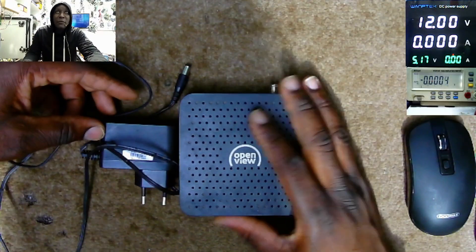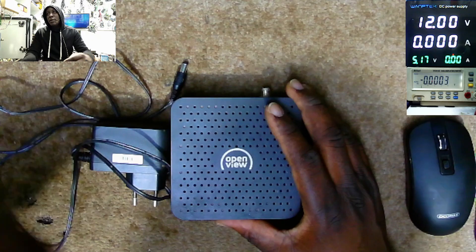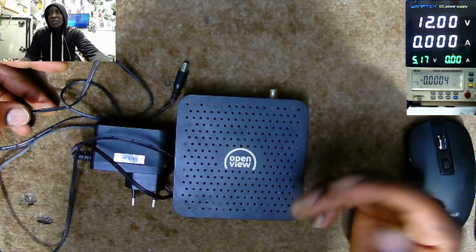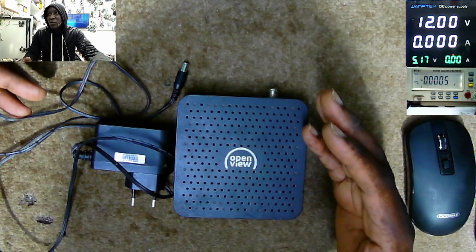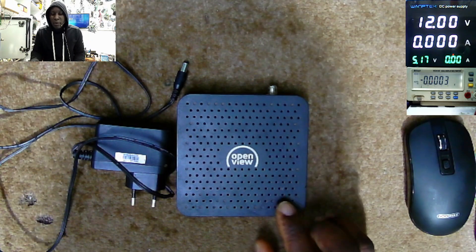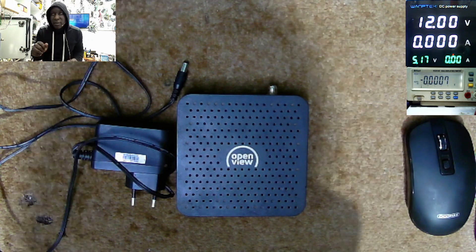This is a satellite receiver for OpenView. The majority this side are using OpenView because it has some free channels — you don't need to subscribe on a monthly basis like DSTV. So the issue is this decoder is not turning on, it's dead.